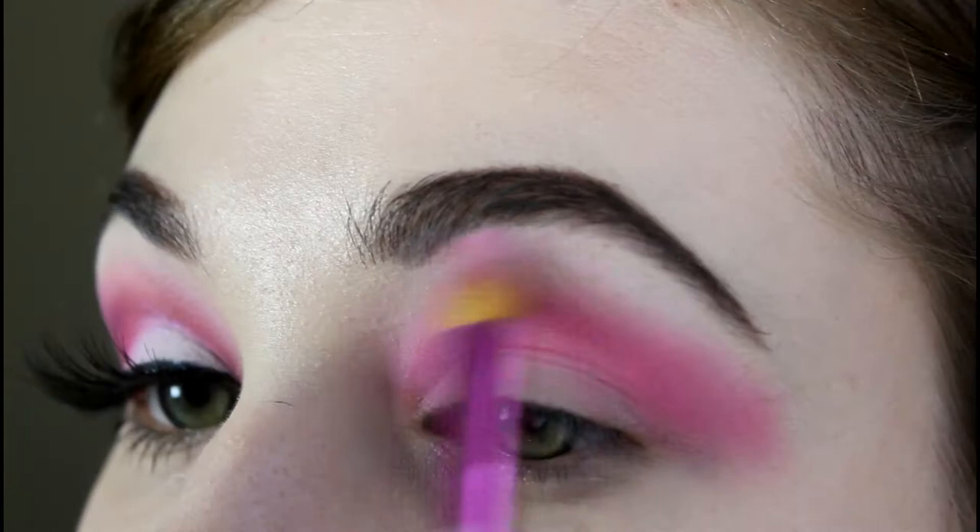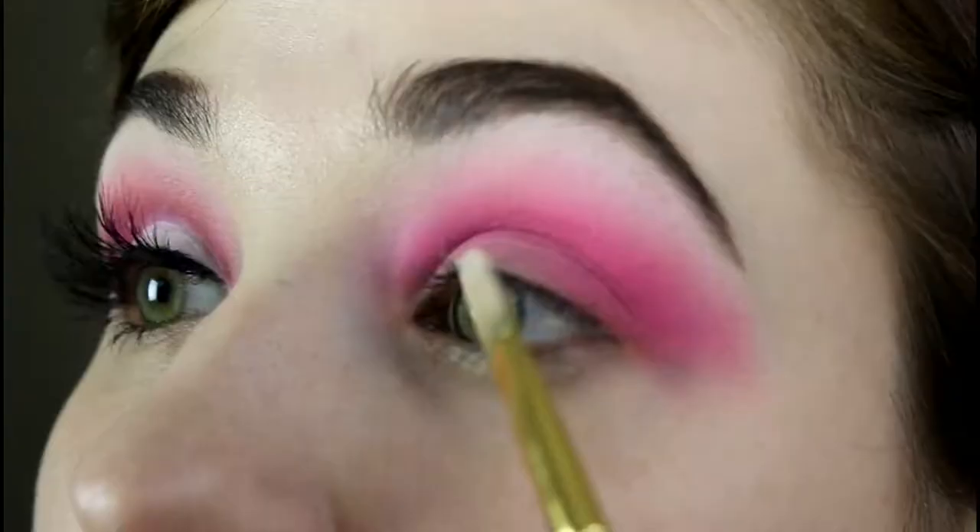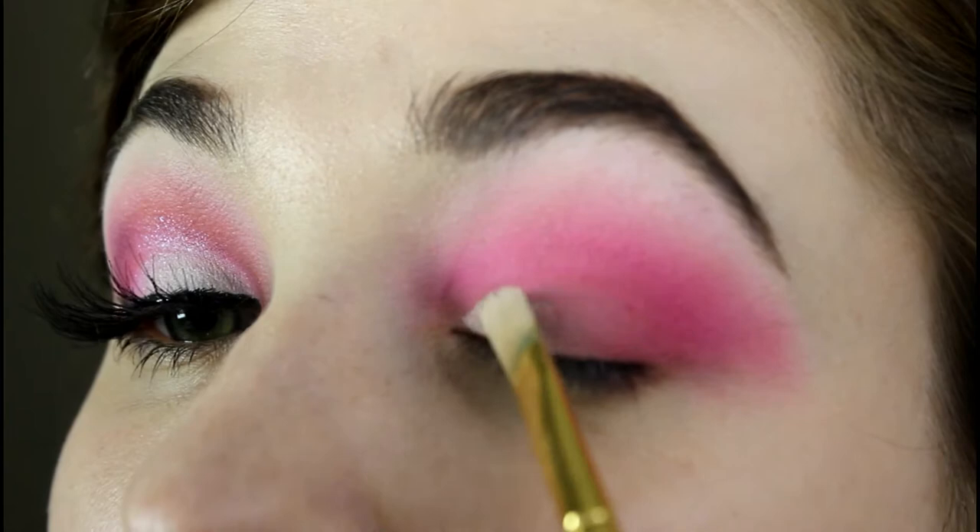Then, I am adding a little bit more of the white eyeshadow right under my eyebrow to soften the edges. Then, I am going in with my watercolor paintbrush and cutting my crease.